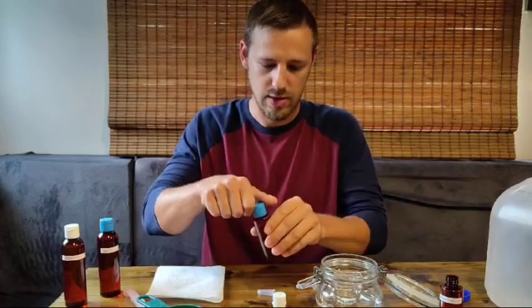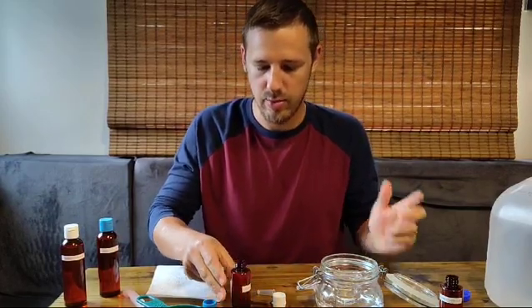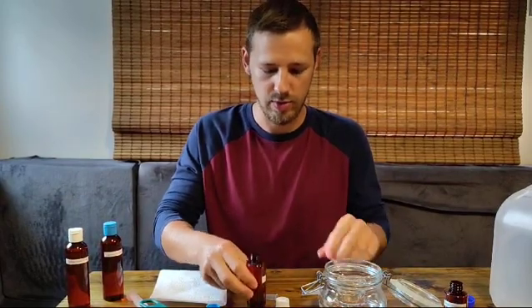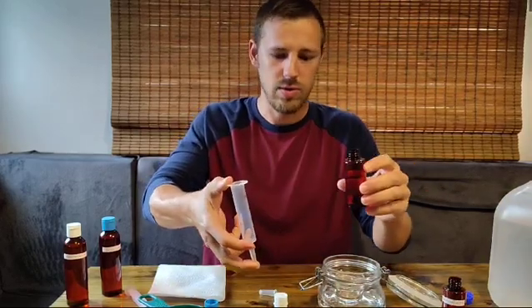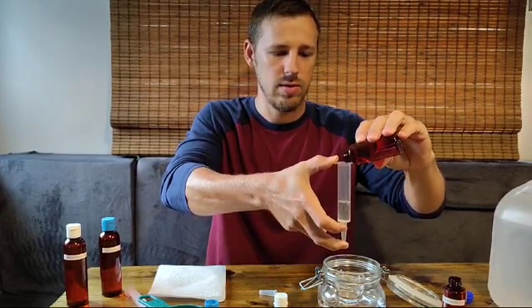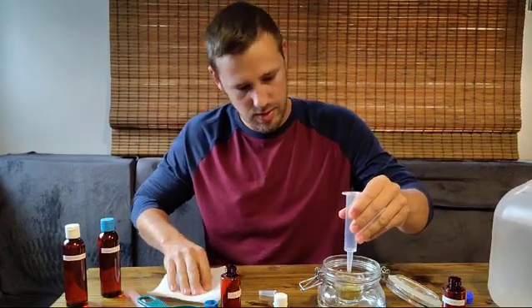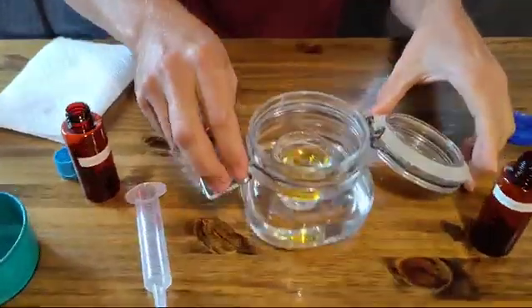Next we'll add the hydrochloric acid. Some recipes I've seen do 5 milliliters of the hydrochloric acid as well, but then the reaction takes longer depending on humidity, climate, and temperature. I found what works for my situation is to do 5 to 10 milliliters of the acid. So I will go about 10 milliliters of the hydrochloric acid and drop that straight in there. You can see the shot glass is not quite full and it's already turning yellow.